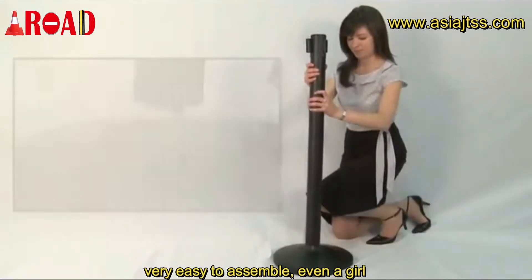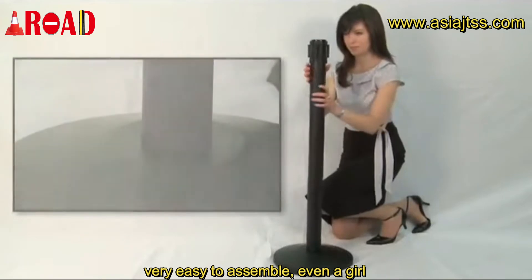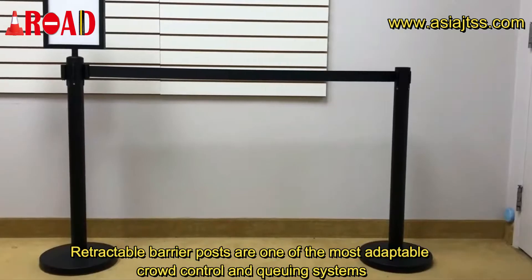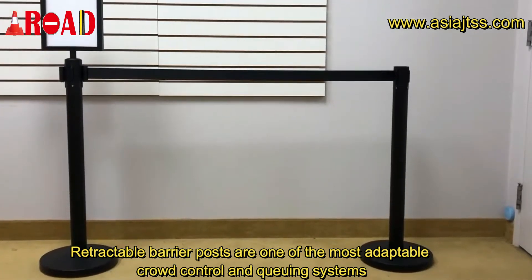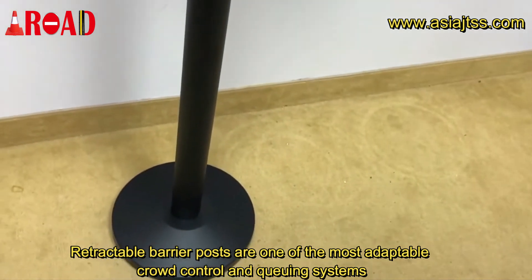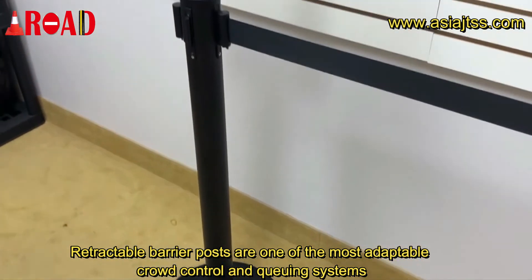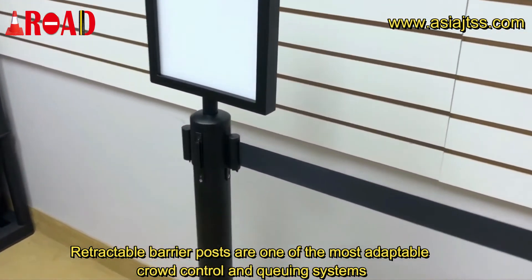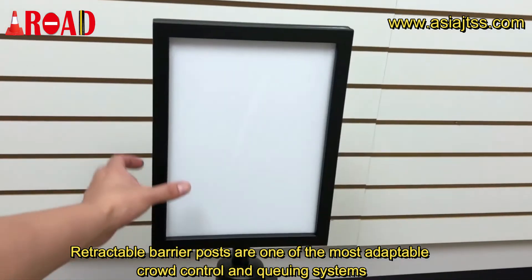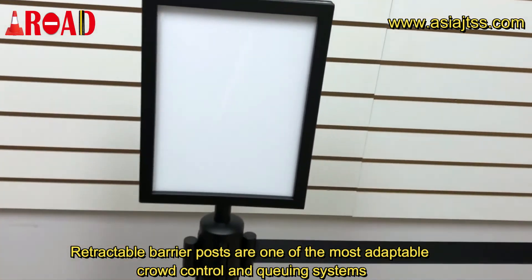Very easy to assemble, even a girl can do it. Retractable barrier posts are one of the most adaptable crowd control systems.